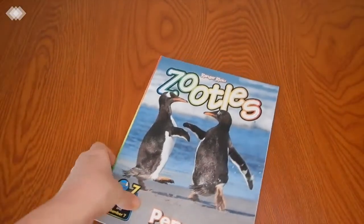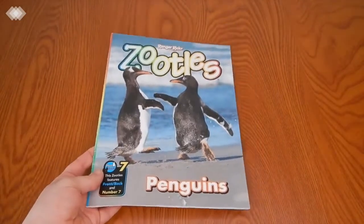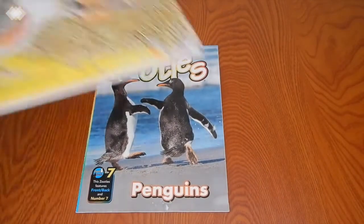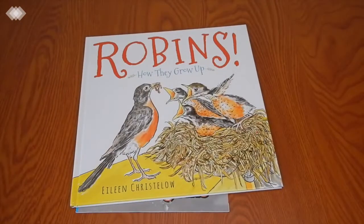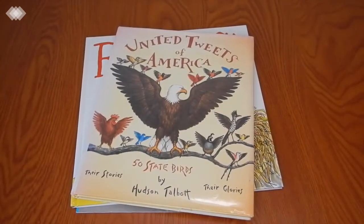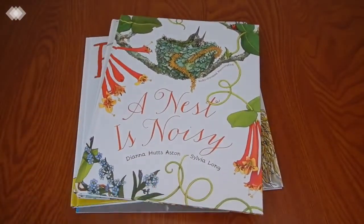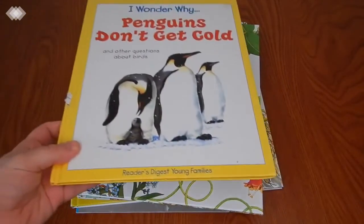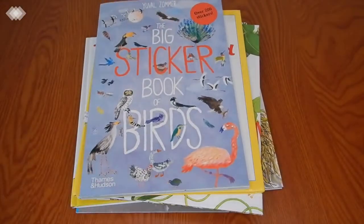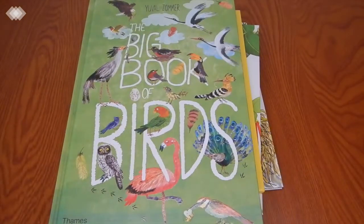Lastly, we just have the Penguins Zoodles magazine that the kids get — they actually received it during our unit, so I just added it right in. That about covers everything! If you guys have done a bird unit in the past, I'd love to hear your favorite activities and books — share those in the comments below. And if you're planning a bird unit, let me know what you're looking forward to the most. I hope you enjoyed this video — if you did, be sure to give it a thumbs up, and if you haven't already, please subscribe. We'll see you in the next one.